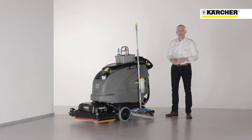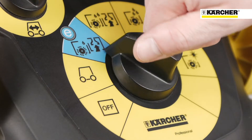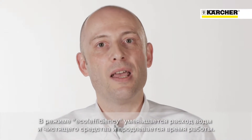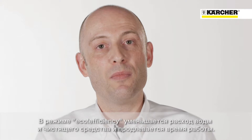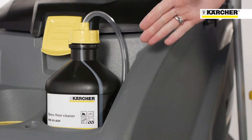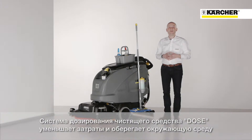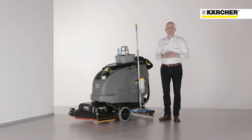For even more economical use of the machine, the eco efficiency mode reduces detergent and energy consumption and prolongs the running time of the machine. The dose system allows precise detergent dosage or switching the detergent off entirely. Saving money and protecting the environment are the main goals of this system.